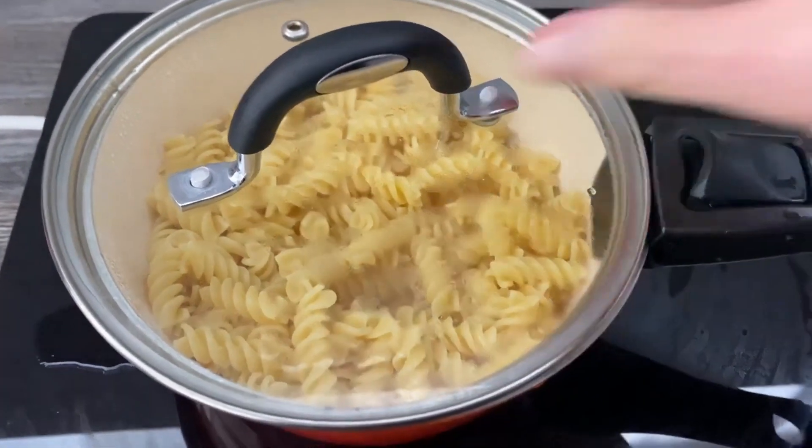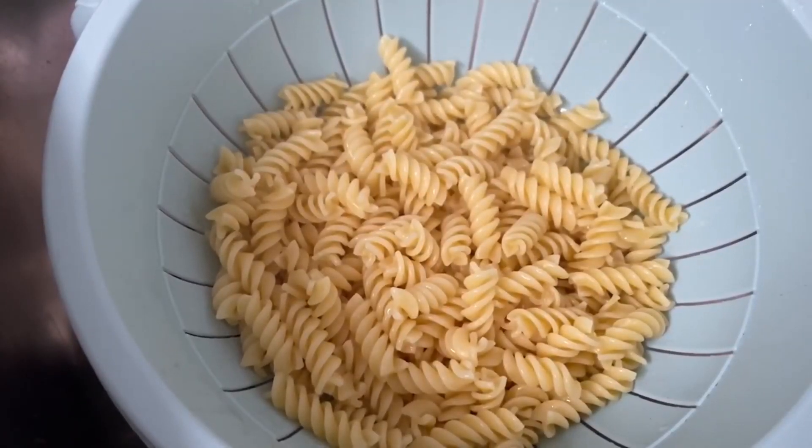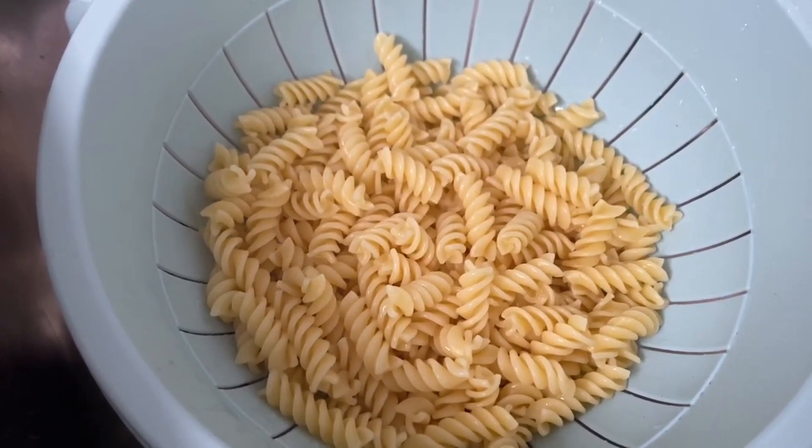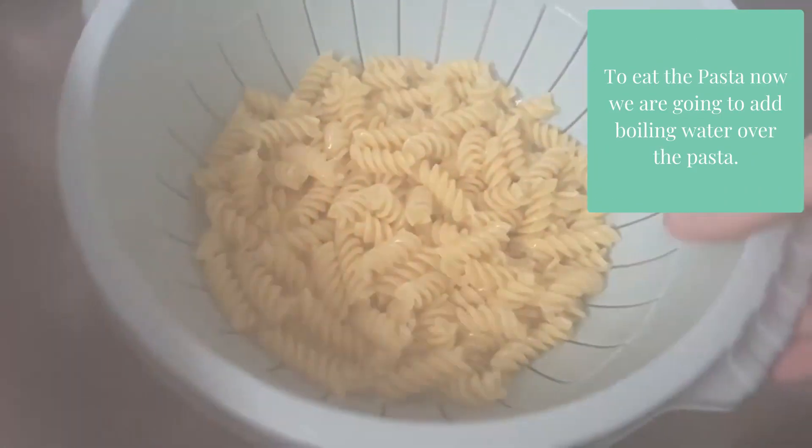So let's take this over to the sink. To remove the starch from the pasta, we're going to add boiling water over the top from a kettle. Give that a little shake.